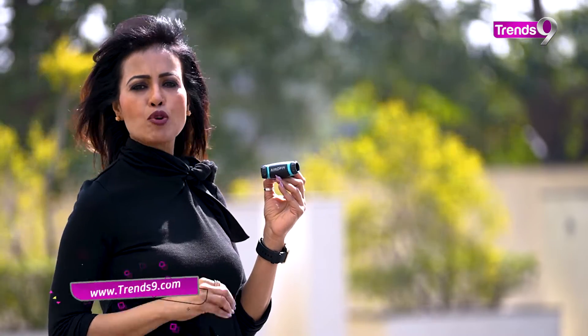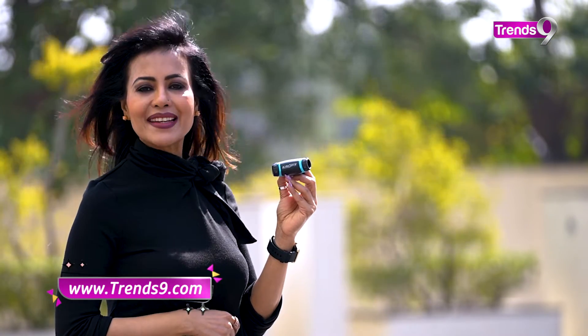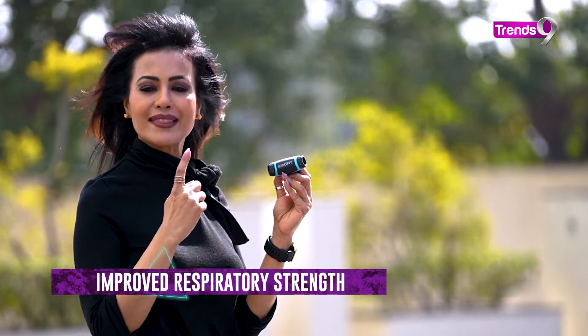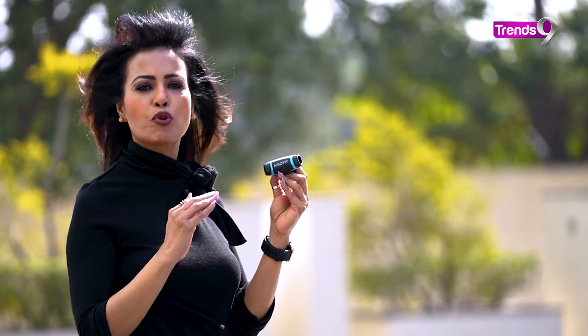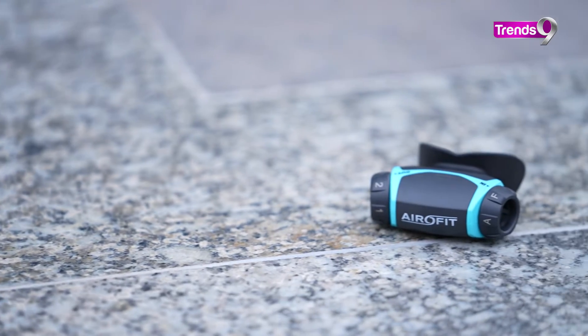Using AeroFit Active for just a few minutes helps you prioritize your lungs and respiratory system, strengthen your breathing muscles, improve your sleep quality, reduce your stress levels, and support your mental health.